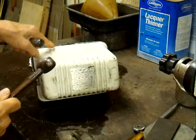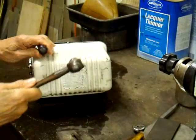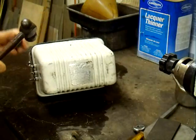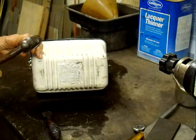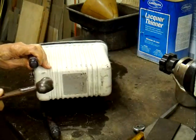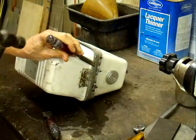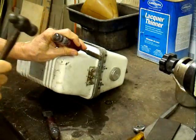You can see as we drive the chisel in there, it breaks the solder seal. We'll use a smaller chisel on the ends. All we're doing is breaking the solder seal from the thing.